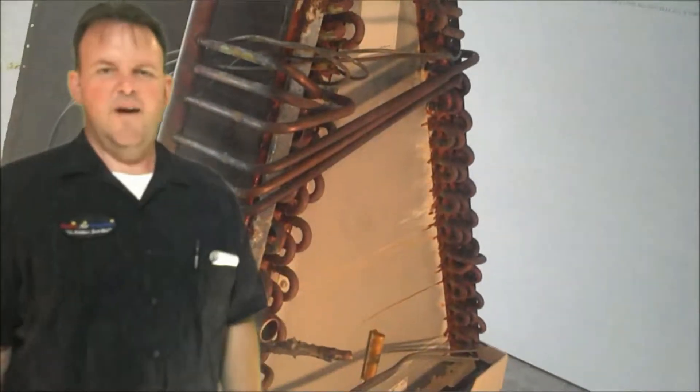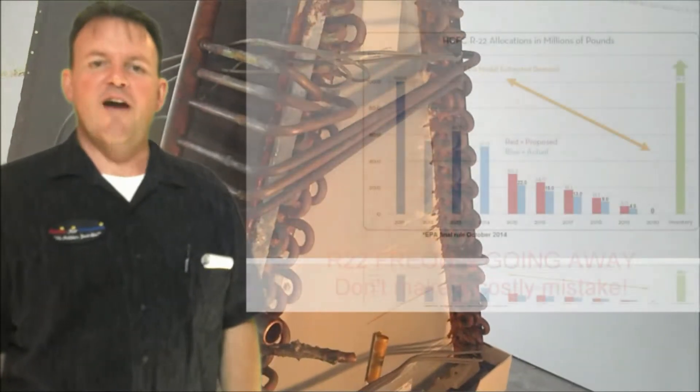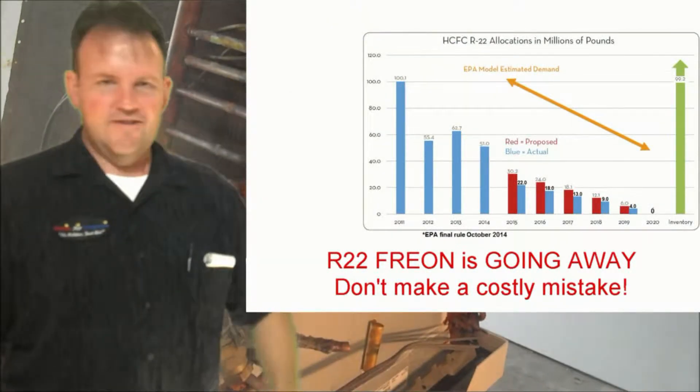My evaporator is leaking Freon! Hi, my name is Ray with Austin Air Company. Today's topic is going to be evaporator coils — it's leaking Freon. How could that be?